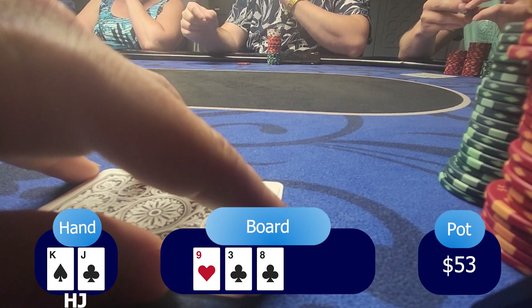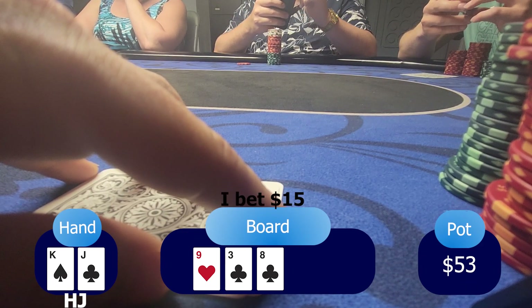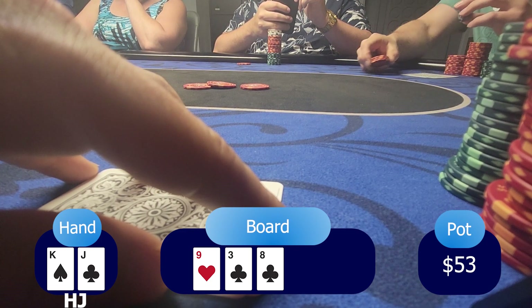For my next hand, I'm having king-jack offsuit in the hijack position. There's a straddle at five, under-the-gun plus two limps, the lowjack limps. There are too many limpers and I still have position, so I raise to $20. The straddle folds, under-the-gun plus two calls, and the lowjack folds. The flop is 9-3-8 with two clubs. Under-the-gun plus two checks and since I'm the aggressor, I put a bet of $15. I'm not having any pair, but I have a possibility of a backdoor flush and backdoor straight, plus two overcards that might hit a pair. Under-the-gun plus two just limped pre-flop, so he isn't showing a lot of strength. I bet $15 and he calls.